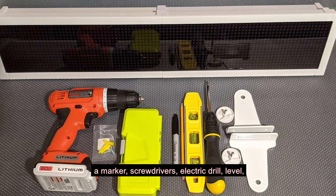A marker, screwdrivers, electric drill, level, ribbed plastic anchors, and screws.